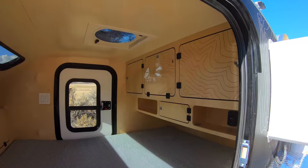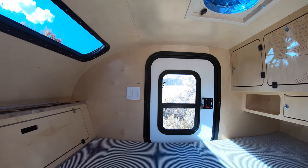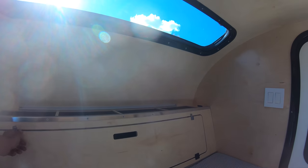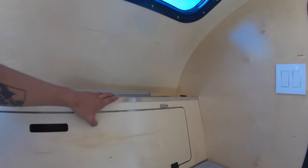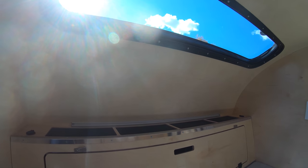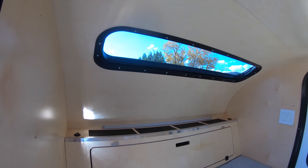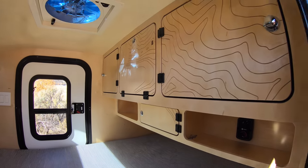Inside, we've totally redone our interior cabinetry. You can see we've added some of those topo lines to the design, and the headboard area is totally changed — we redesigned that to be at an angle that makes it a lot more comfortable for lounging. It also has front access storage now, which is great for storing chairs, the jack for the stabilizers in the back, and trays just for keeping your keys, wallet, and phone. Right above that we have a brand new double-pane stargazer window, very rigidly built to withstand the elements and keep warmth in.